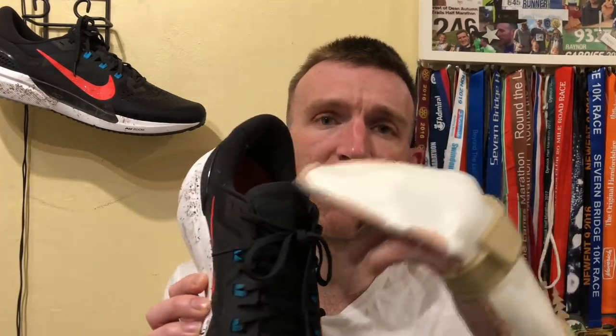What we'll do as always is talk all about the heel counter area, move on to the tongue, the lacing, the upper, midsole, and then shift onto the outsole before I give you my first impressions. You'll have to bear with me — it's a little bit awkward pointing and doing stuff with this cast on my hand, so excuse the awkwardness.